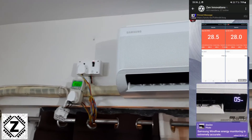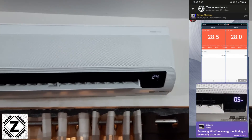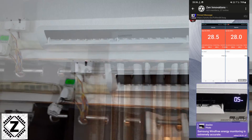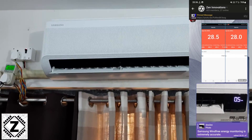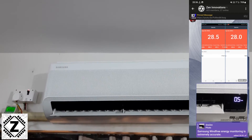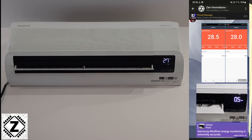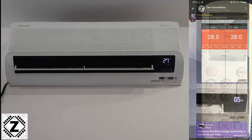Many of you might have a question about how accurate this display is. I will be putting up a screenshot on the video, and I have tested the accuracy using a professional power meter. I found that the display accuracy of this Samsung WindFree AC model is very, very good.